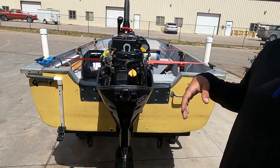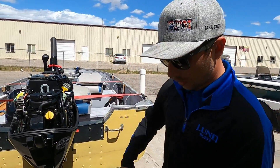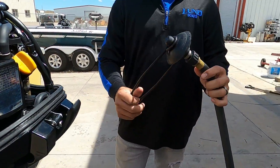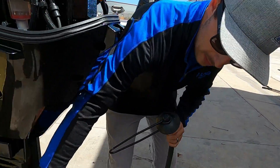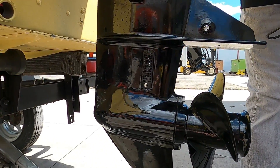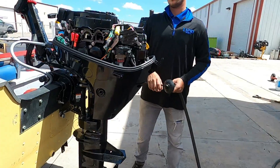We're going to hook this up to water, fire it up, show you how to get it started, how to shift it in and out of gear, and how to hold the throttle control on it. While we're running it out of water we're not going to put it in a bucket — we're going to use one of these flushettes. That's going to go over this vent on the lower unit, and that's going to allow it to fake like it's on the water and pull in water to keep it cool. I'm going to get the water turned on and we'll get it fired up.